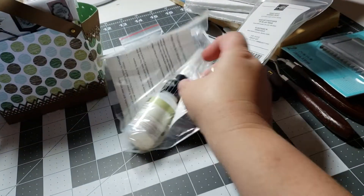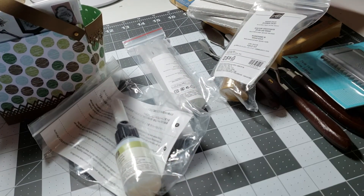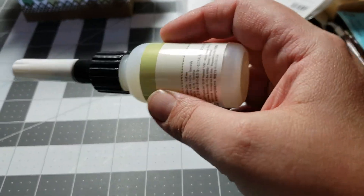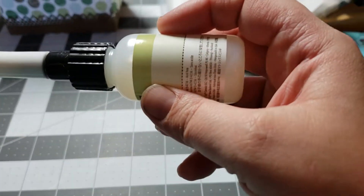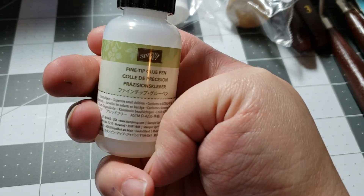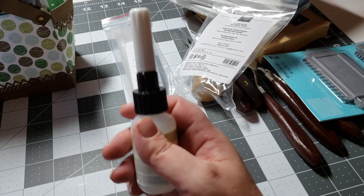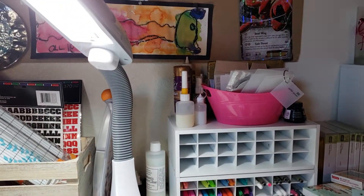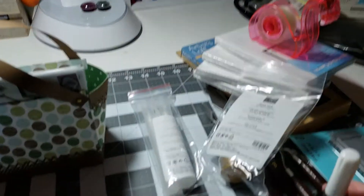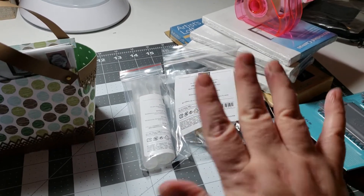And this stuff — for non-Stampin' Up people, this stuff is freaking amazing. This is glue with a fine tip, and I don't know if you can see how loose it is, but this stuff has such a monster hold. It's ridiculous. And I'm all about adhesives — you see my adhesives, I've got so many. I have a big bottle way over there, and I have a drawer full of just tapes. So she got me that, because I really wanted it.